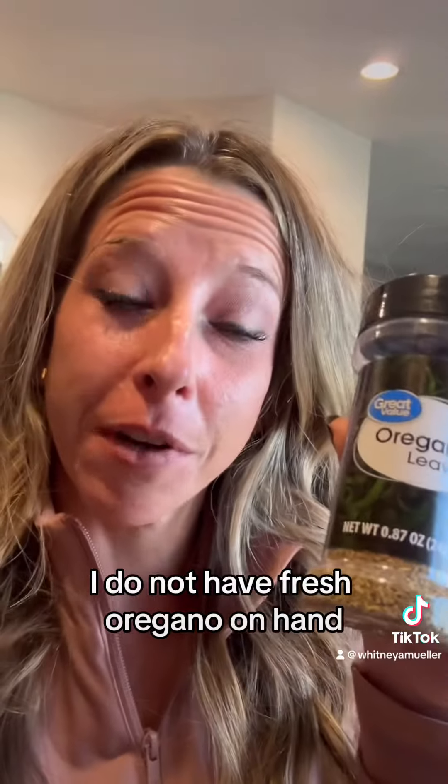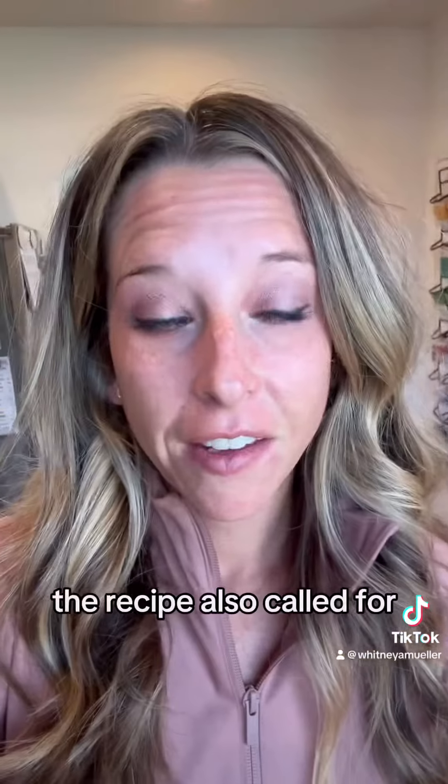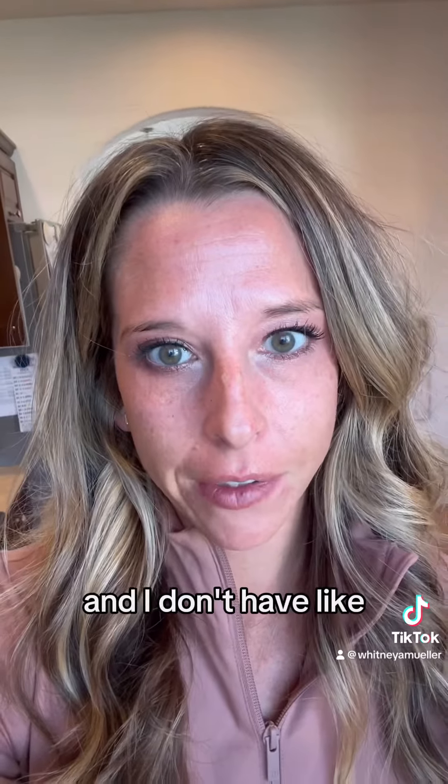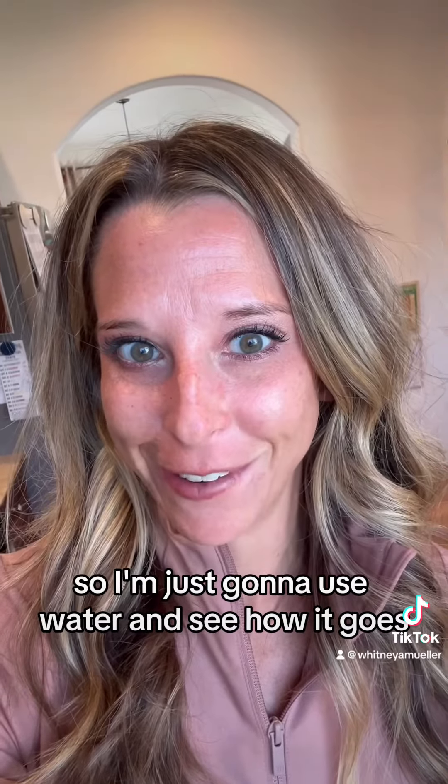I do not have fresh oregano on hand so I'm going to go with dry — we'll see how it turns out. The recipe also called for water or chicken stock, and I don't have a chicken stock open, so I'm just going to use water and see how it goes.